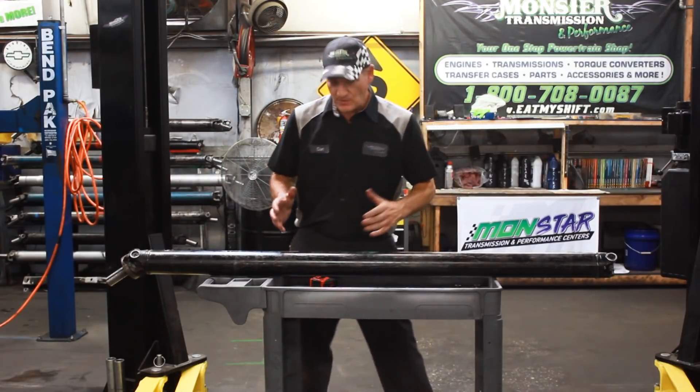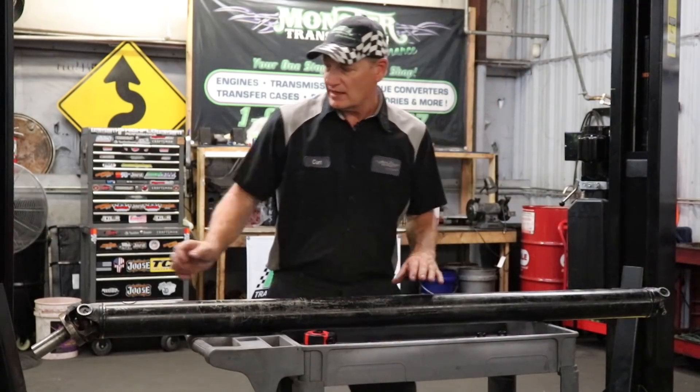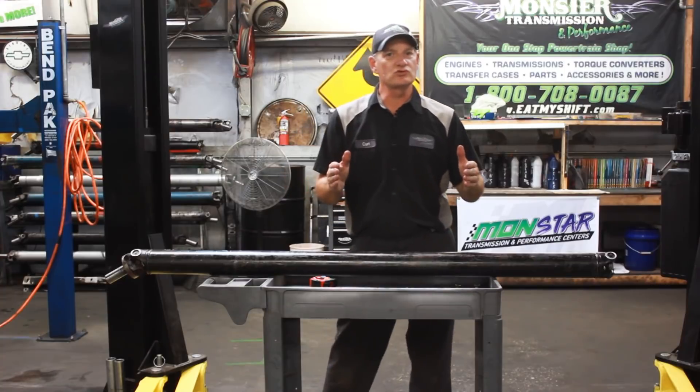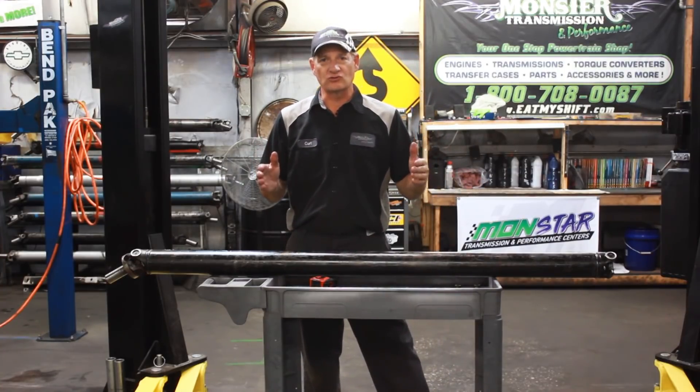A lot of guys think, how do I measure it? Do I measure from the actual end of the shaft to the end of the yoke? No, that's not where you measure from. Where you measure from is center to center of your U-joint, and that's your actual base measurement on the actual driveshaft.